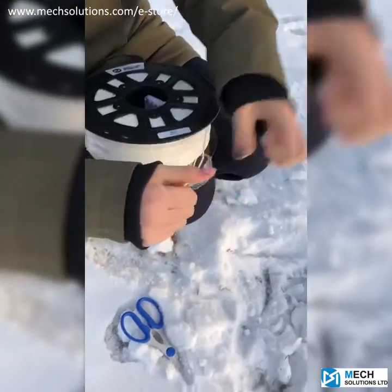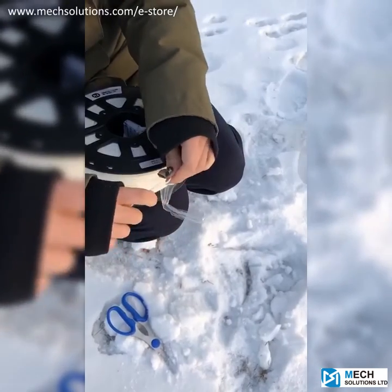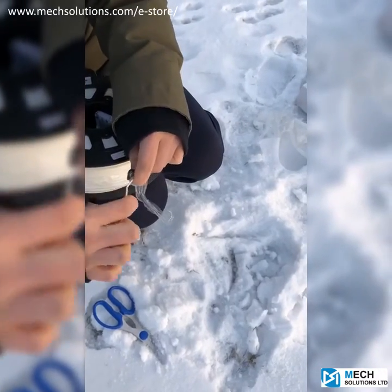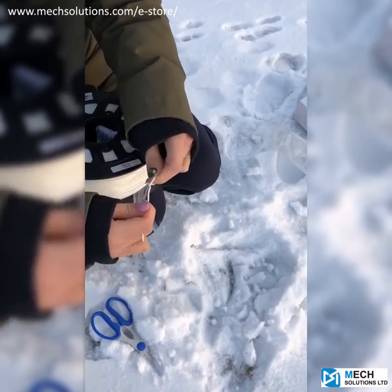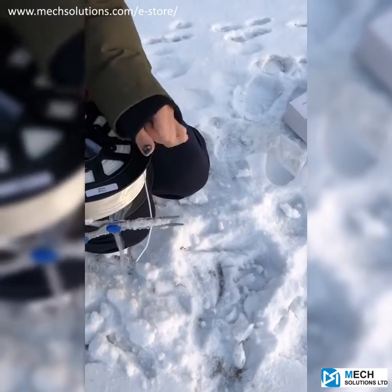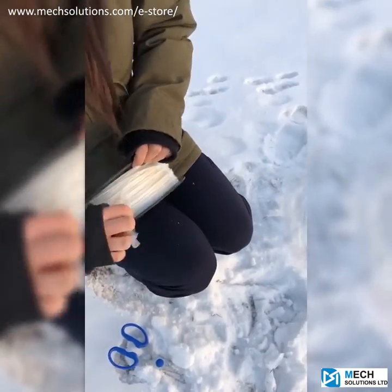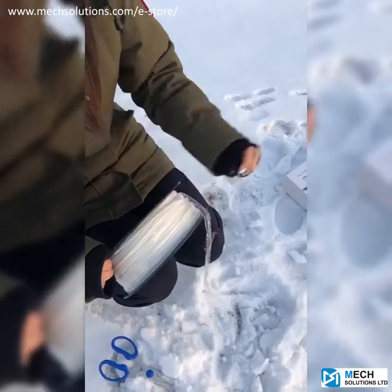Here we go. So I'm going to first try its elasticity — I'm going to bend it, and you can see it's very resilient to the bending; it doesn't break easily like other low quality filaments. And also if I try to cut it, it actually takes a lot of force to cut it. So that proves that the cold weather doesn't have any effects on the property.